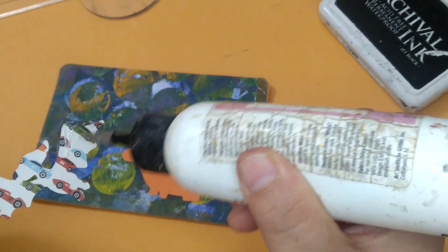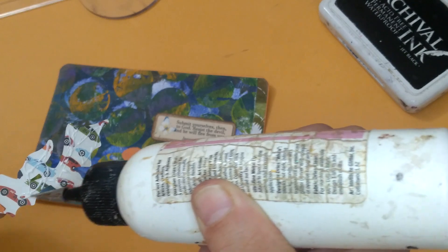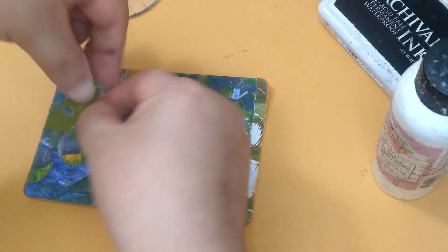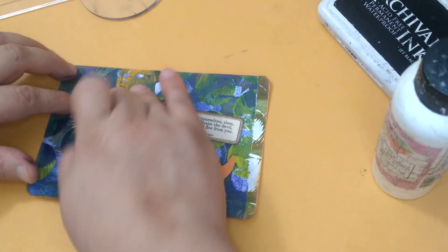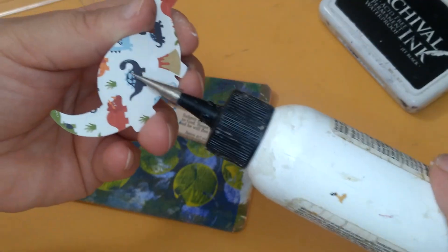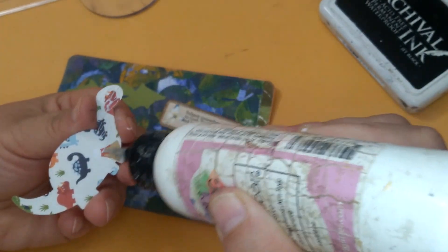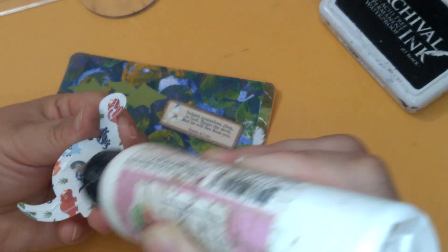It was double-sided too. I think this is the one I got from the destash from Rosita. It's a dinosaur. And since this is a flying dinosaur, that'd be cool right here. And there's a dinosaur there too. So this was the double-sided paper I got for dinosaurs. And I think also the dies I got from her sale.